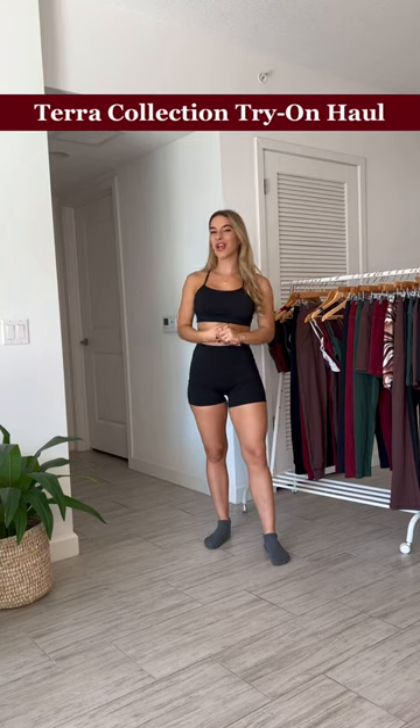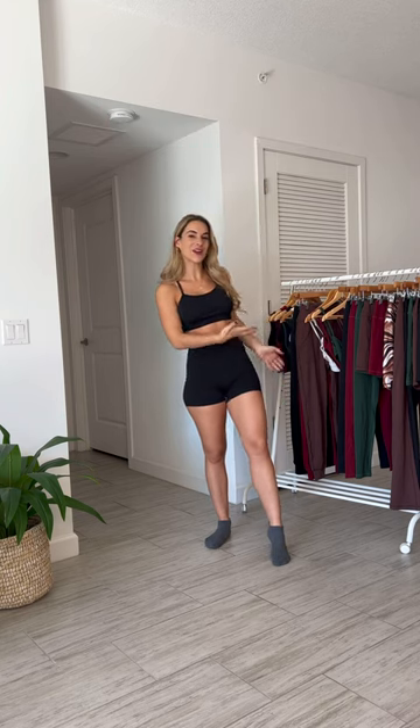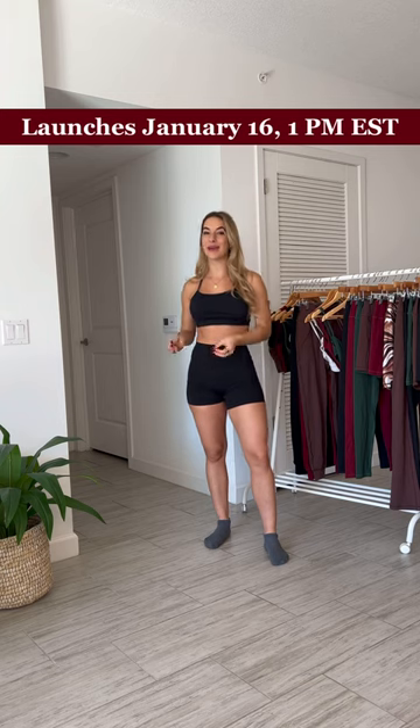Hi guys! Welcome to the official try-on haul for the Tara Collection. If you're new here, my name is Stefana and this is my activewear brand called Liaison the Label. Today we are going to walk through every single piece in every single color launching tomorrow at 1 p.m. Eastern time.